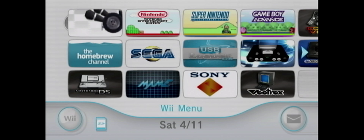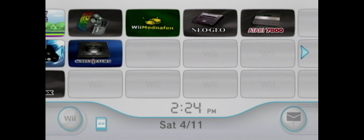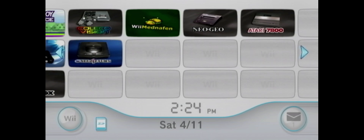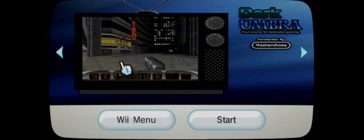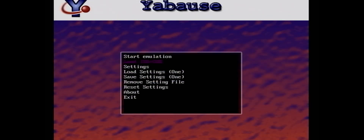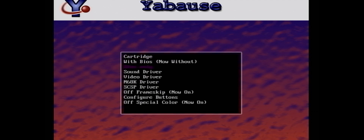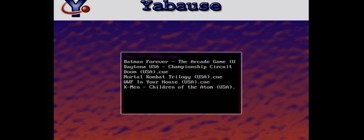Once in here, let's find our channel — our Sega Saturn channel. There it is. Let's click on it and load it up. Once inside, you want to load your ISO or CUE file. You can choose with BIOS or without in the settings.